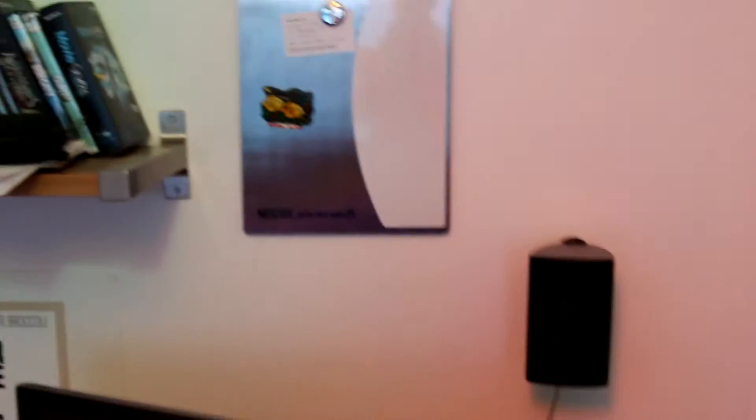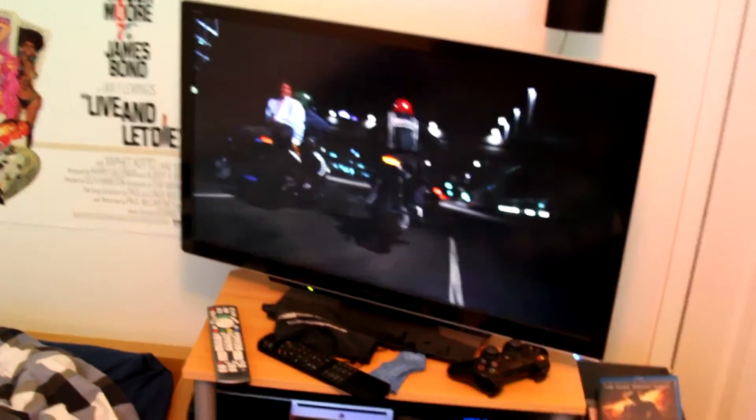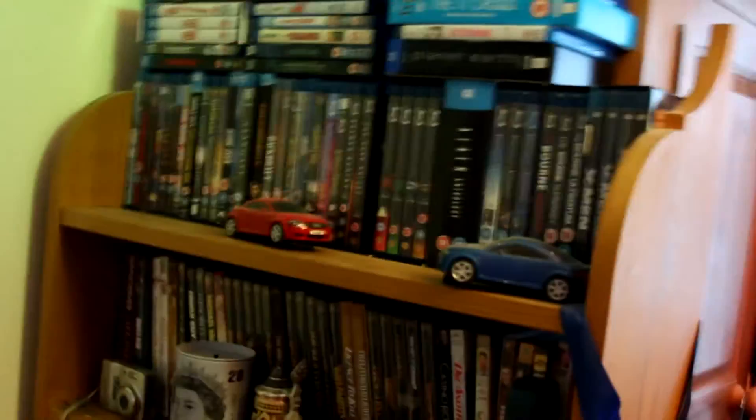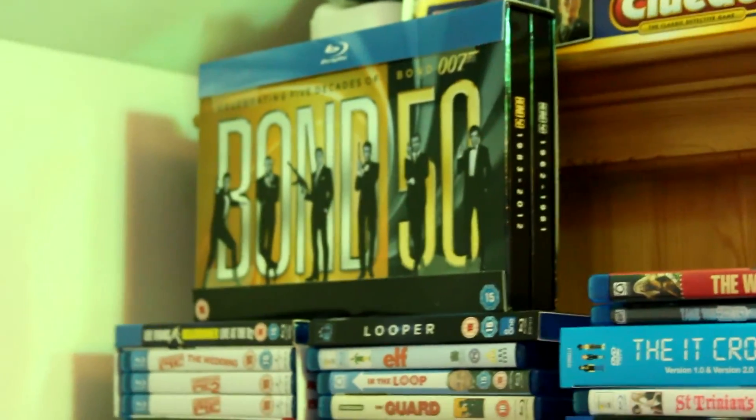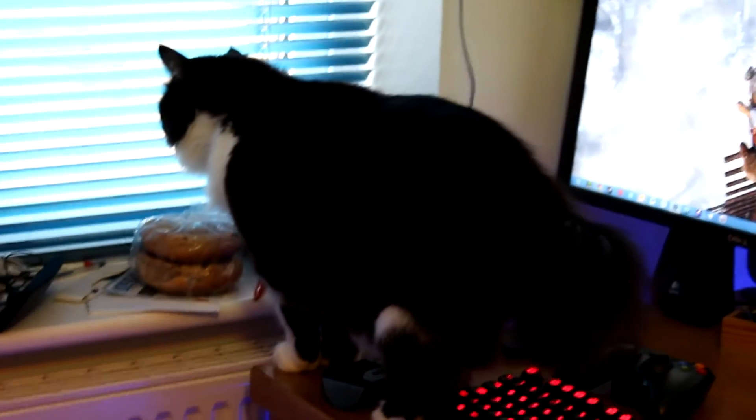Apart from the PlayStation and speakers - speakers are there, there, there, there, and there - that's pretty much it for my setup. Obviously the computer is the main thing, but I do quite like to watch films as well, as you can probably tell by all the films there. If you like James Bond, that's a great little set. But yeah, that's enough of that - thank you for watching.